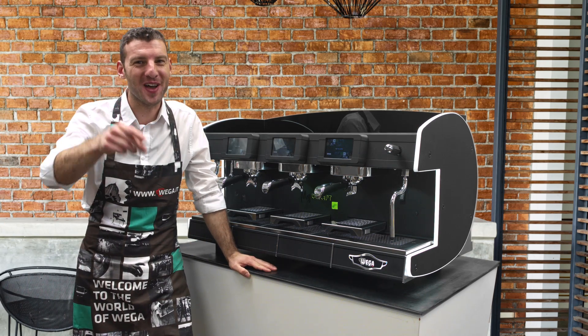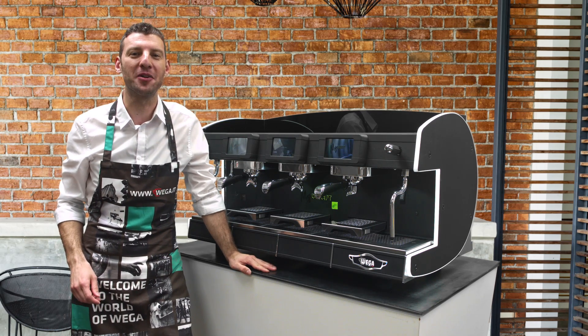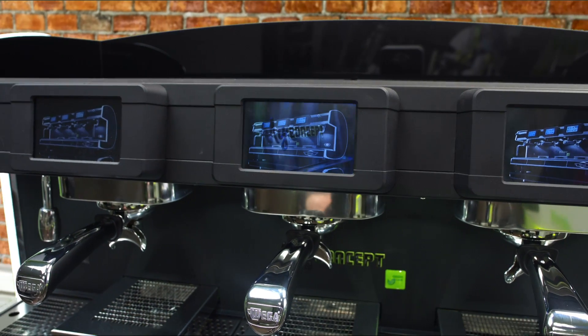Hi, welcome to the world of Vega. I'm Stefano of Vega Customer Service and today we're gonna see how to personalize your MyConcept.